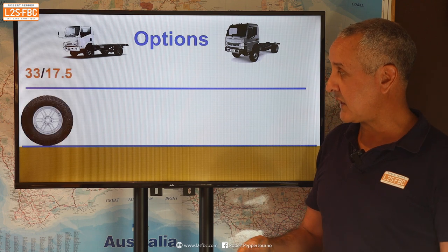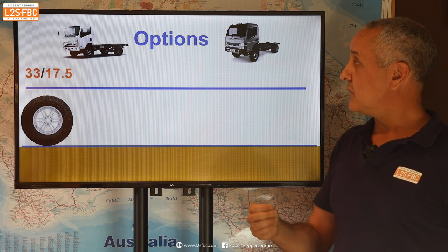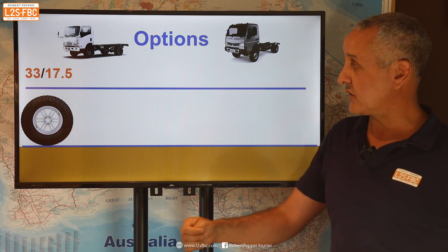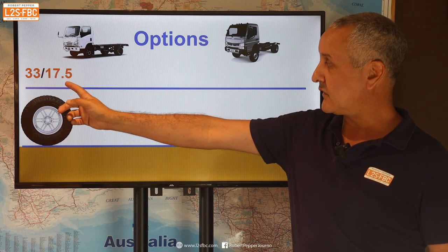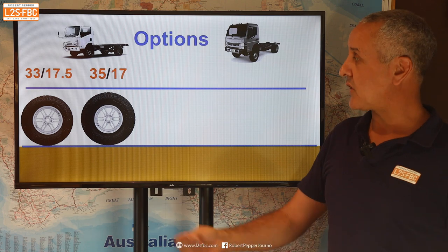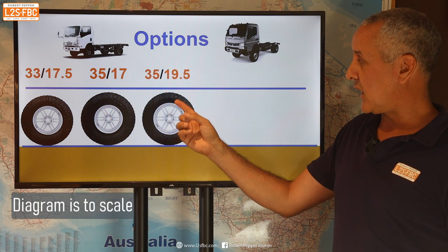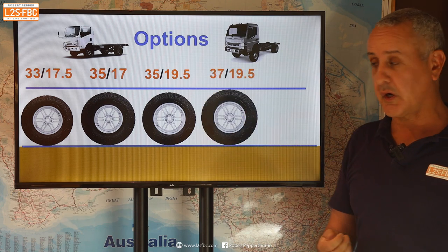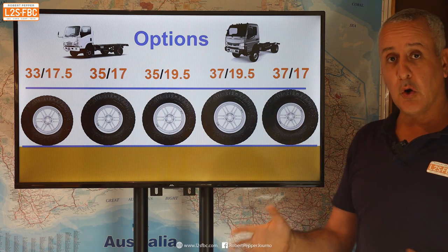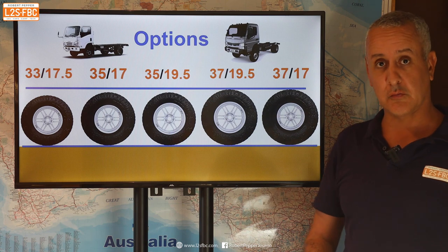Here are your options. The Cantor actually has roughly a 32-inch tyre standard and the Isuzu a 34-inch, but we'll split the difference and run with a 33-inch tyre on a 17.5-inch rim. Options typically include: a 35-inch diameter tyre on a 17-inch rim, a 35 on a 19.5-inch rim, a 37-inch tyre on a 19.5-inch rim, and a 37-inch tyre on a 17-inch rim — all of which have different pros and cons. That blue line gives you an idea of relative height.